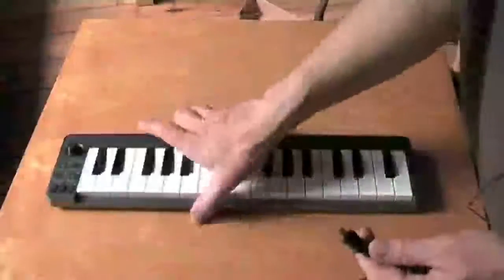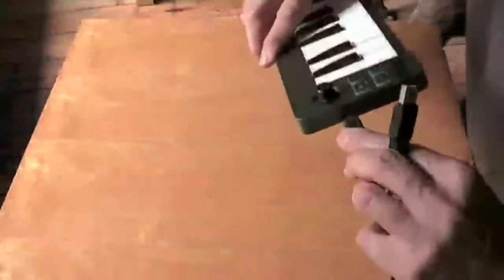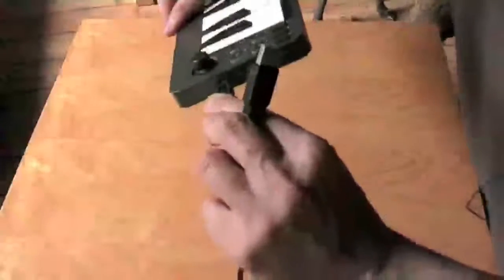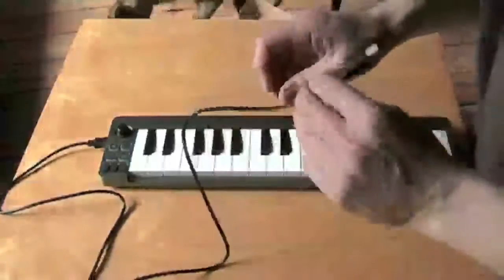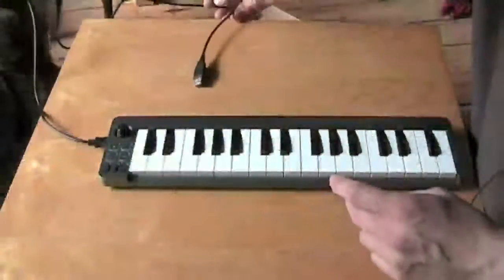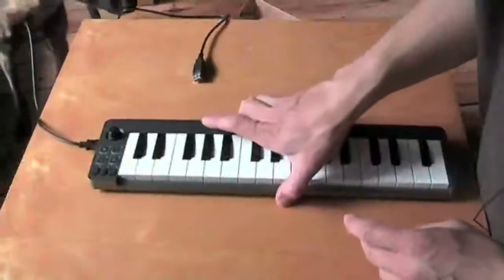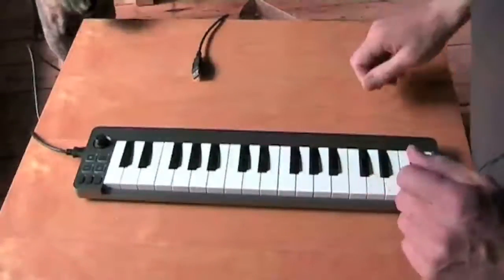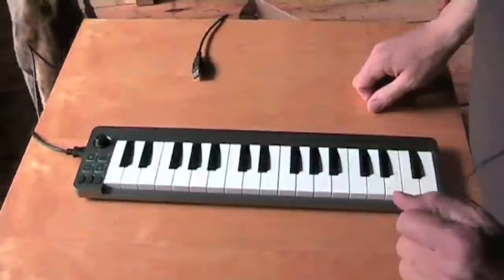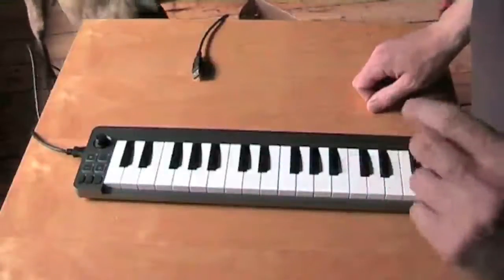All you need to do is plug your USB in and then plug the other side into your device, whether it be a laptop, an iPad, or maybe even an iPhone. I'm going to show you how it works with an iPad.